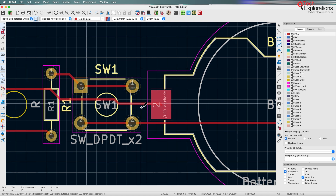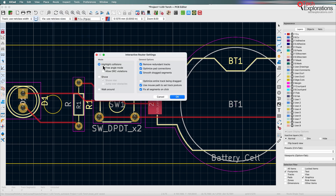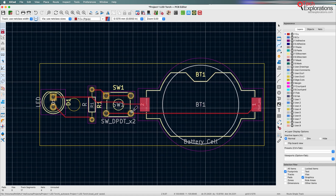What I was just talking about has to do with the interactive router settings. By default it's set to 'highlight collisions,' which is what caused the green highlight indicating a violation. There are other modes as well — 'shove' and 'walk around' — which handle violations differently. I have a special lecture that covers how these work. You can experiment with them in this simple example if you want.